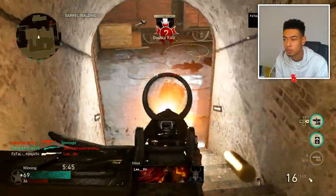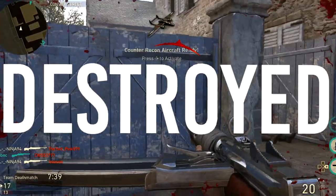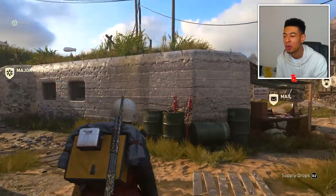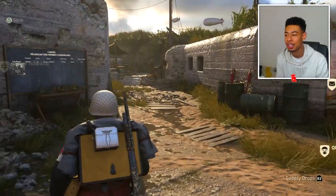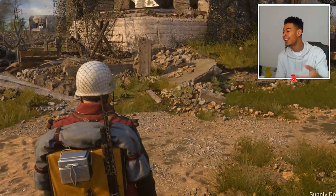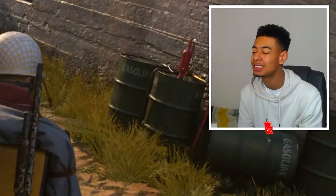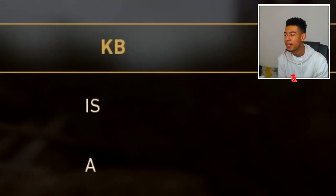Oh my god, whoa, get destroyed! So today we're trying out another heroic weapon. I've been trying out a lot of them recently because I'm interested to see what they're like. Some of them look crazy. Some of them have better iron sights — like my last video with the Waffe, that weapon is clean. If you haven't seen that video, go check it out. But today, let's get into this real quick.